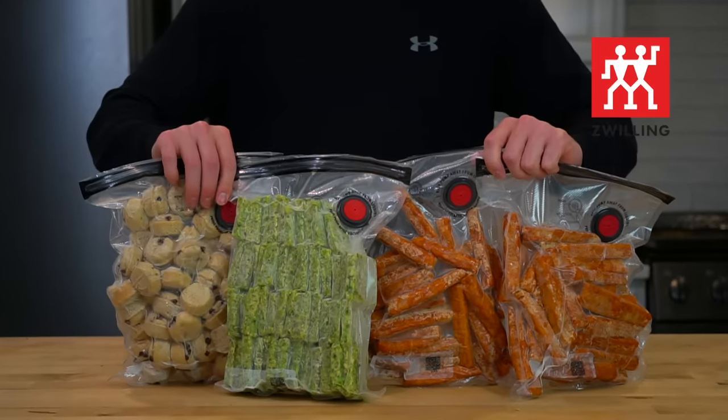Snack City is making the comeback of the century with the help of Zwilling and the Fresh and Safe Vacuum System, the sponsor of today's video.